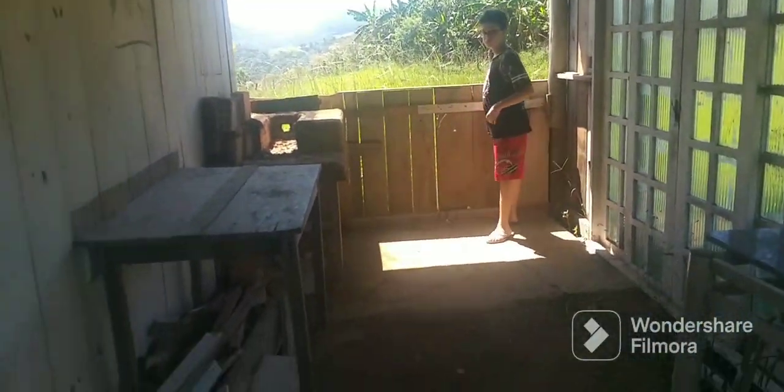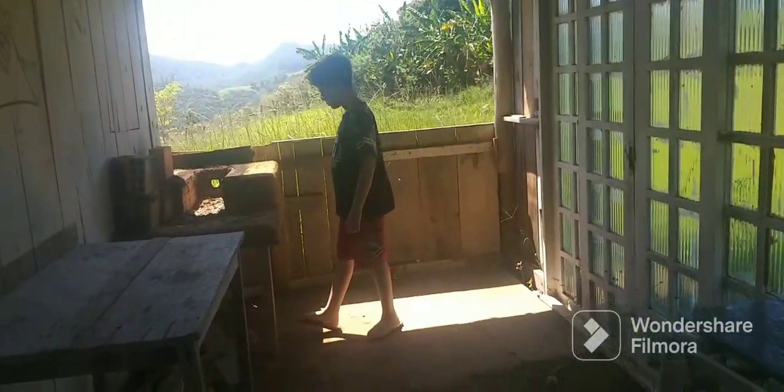Olha só, o fogão está ali. Dá um oi, Henrique. E agora o jeito que tem é limpar. Senhor amado.